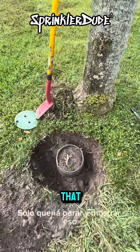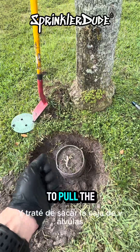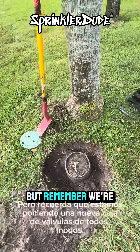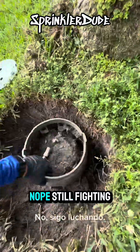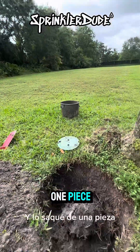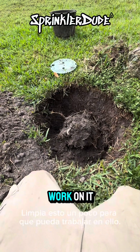Just wanted to stop and show that this tree is fighting me. I've dug it up on all other sides and tried to pull the valve box out and it just doesn't want to let it go. I might have to break the valve box to get it out, but remember we're putting a new valve box in anyway so that doesn't matter. Damn, this sucker's fighting me. There we go — got it out in one piece. Now we've got to get the dirt clump off from around the valve and clean this up so I can actually work on it.